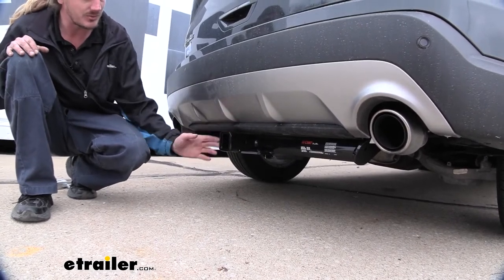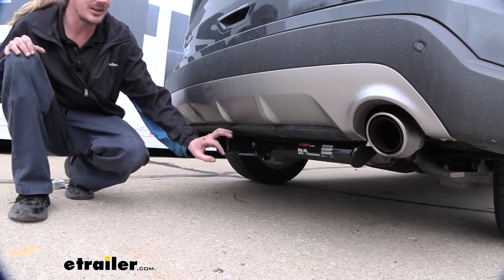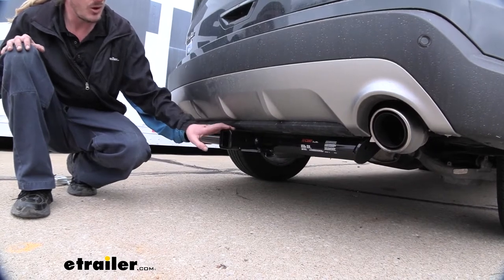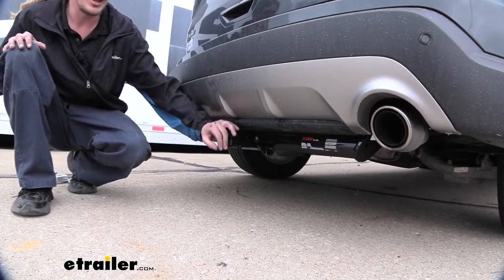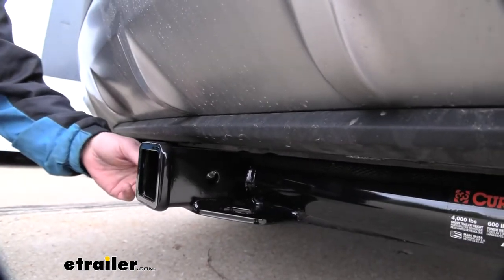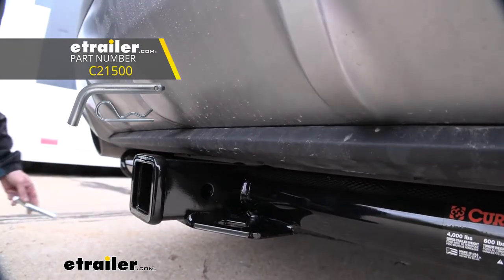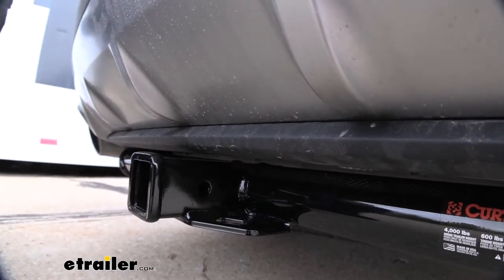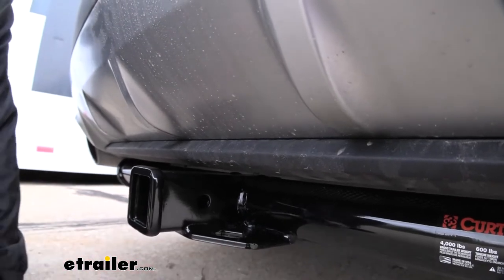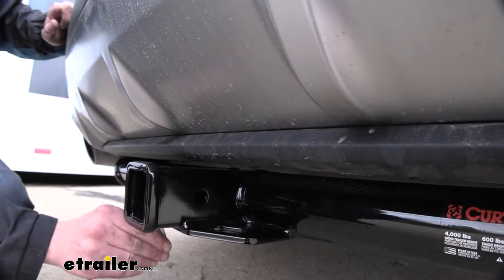It's a Class 3 2-inch by 2-inch receiver, so it's going to be great for all of your towing needs — whether you're wanting to put a bike rack in it and load up four bikes to go on vacation, or if you're wanting to get some work done and bring a trailer along to haul some stuff. It uses a 5/8-inch hitch pin and clip — one doesn't come included with the hitch but we have plenty available at eTrailer.com. On the bottom we have plate-style safety chain loops that have a moderate size opening that should work with most of your smaller and medium-sized safety chains, but some of the larger ones may give you a little bit of clearance problems.